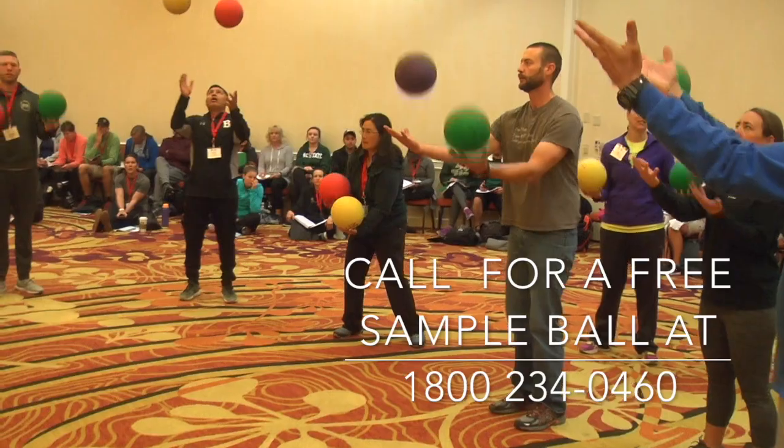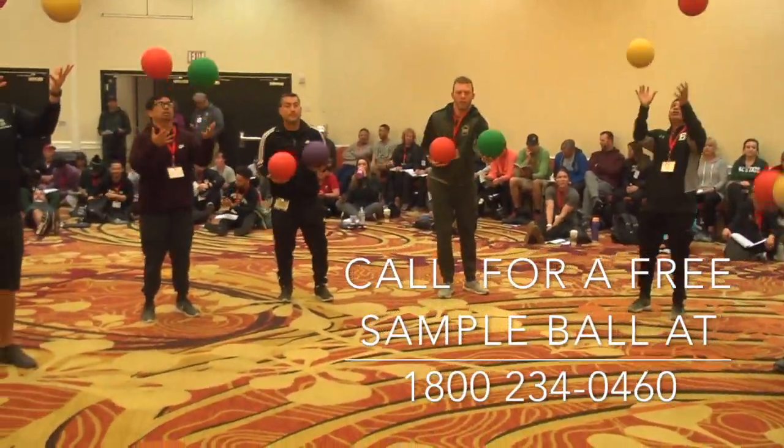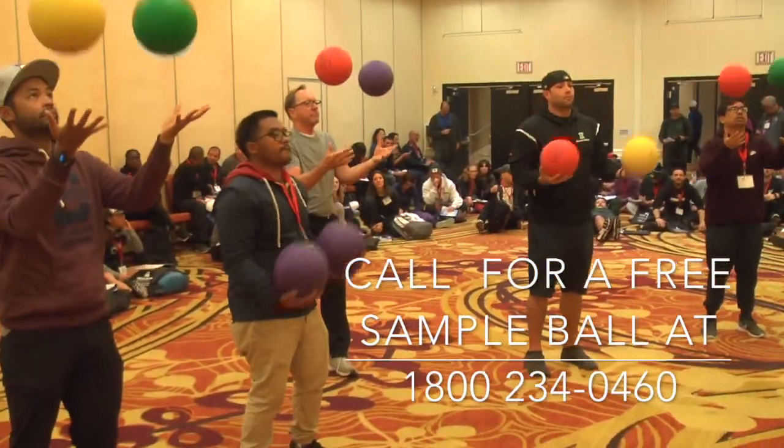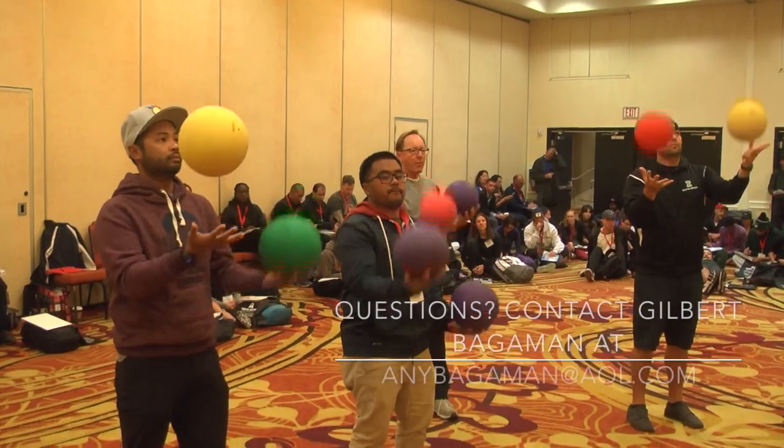And now people are practicing what's called air dribbling. They take the two balls, they toss it up, they catch it with their hands. Instead of bouncing it, they toss it up. Can you give me an alternating air dribble?